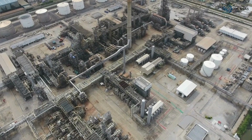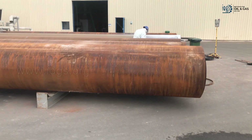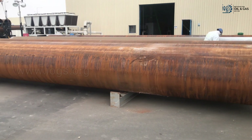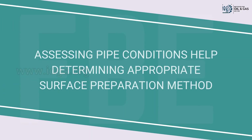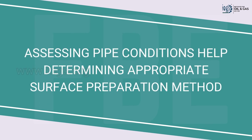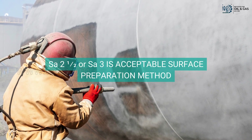The FBE application on pipeline pipes begins with the delivery of the pipes from the pipe mills to the FBE plant. The first step involves carrying out an incoming inspection of the pipe to verify that the received materials meet the specified requirements. The next step is to assess the physical condition of the pipes and determine the presence of rust grade, to decide on the appropriate surface preparation method before coating. It is generally accepted that surface preparation to white metal or near-white metal is suitable in the majority of circumstances.